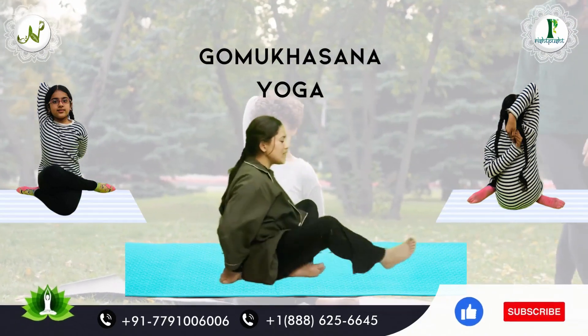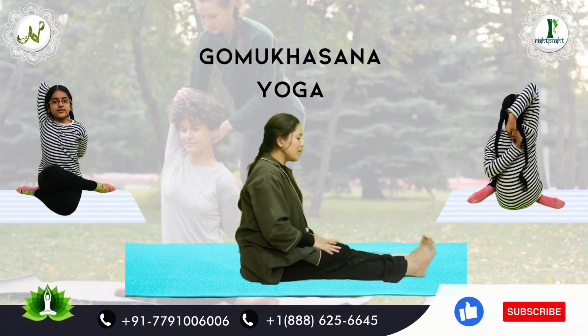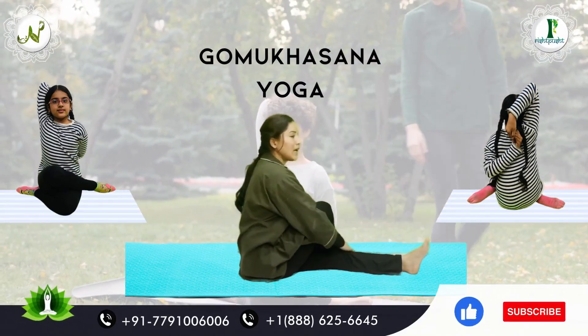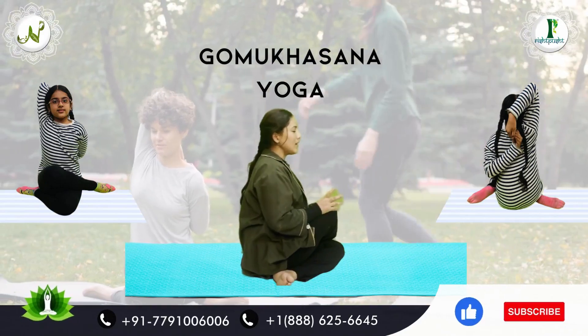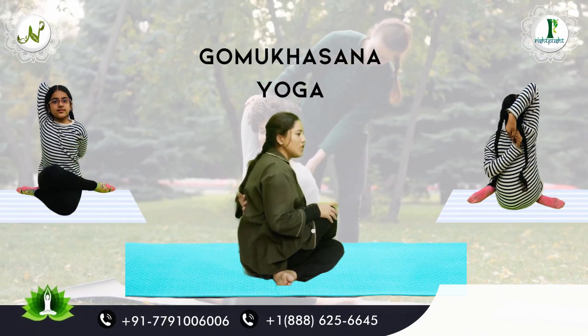Firstly, we have to sit in the Asana. We will sit straight. Next, we will bend our right leg on the left leg, like this. And we will fold our left leg on the back side.